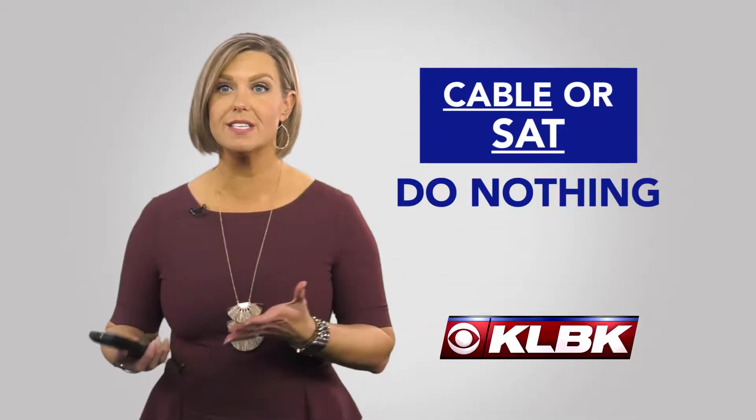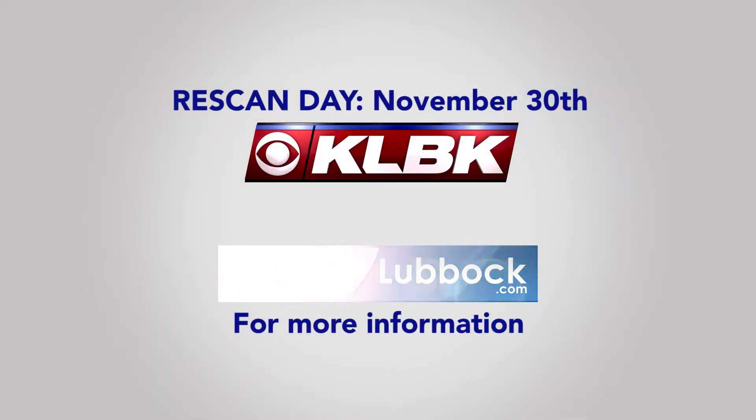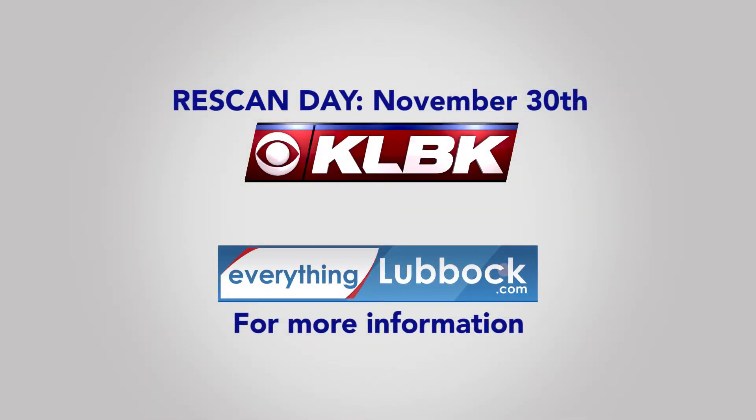Now if you watch cable or satellite, you don't need to do anything. But for more information, go to EverythingLubbock.com. Thank you.